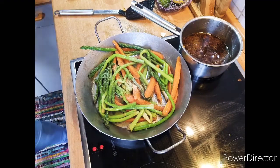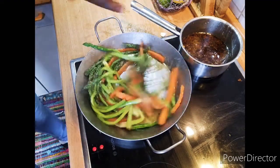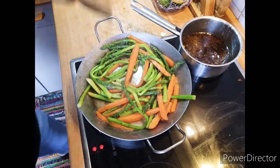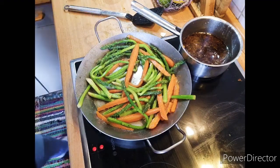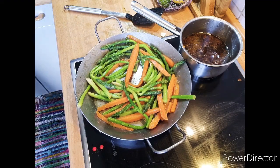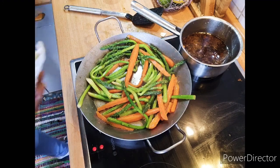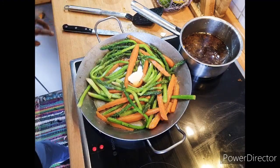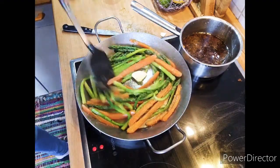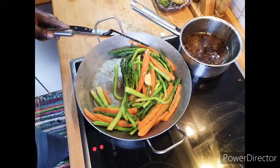Everything is looking nice. I think I have enough butter inside it. I want it to be nicely roasted. All of you enjoy the weekend — stay safe. This is what we're doing here today — my lovely vegetables.